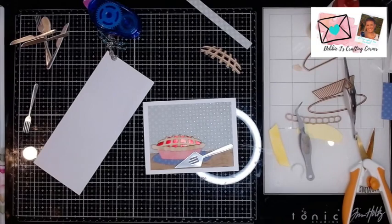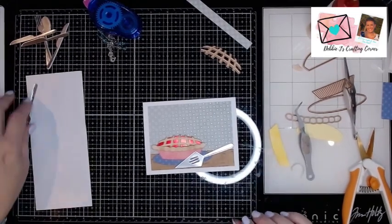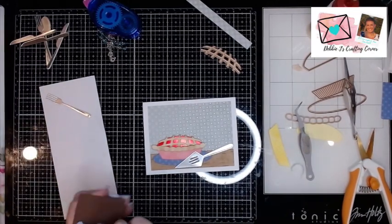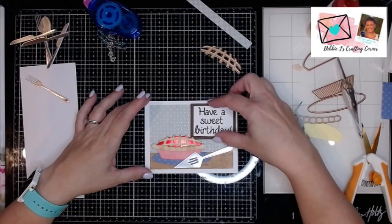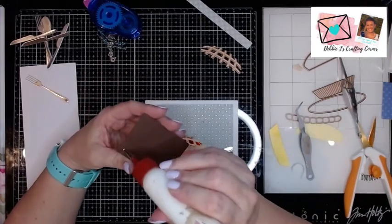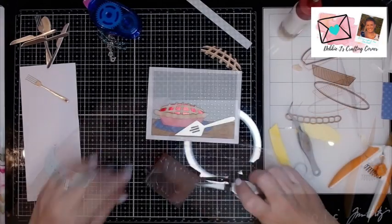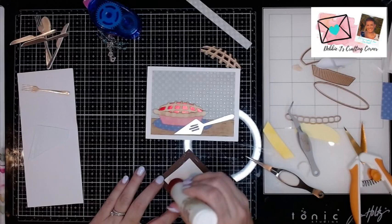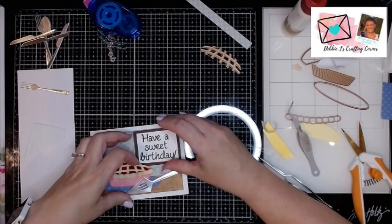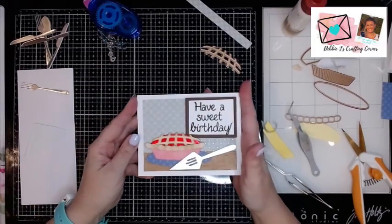That is cute. I mean, to me it doesn't look like it's quite the way it's supposed to be, because I didn't have enough room on my card for the entire thing — but that is still okay. I also cut out a sentiment. I'm going to put this one up here so it's going to be kind of like a little picture in there, like a home sweet home kind of thing — but this one is going to say 'Have a sweet birthday.' And I think I want some foam on the back of it as well. So that I think is going to work. That is my first card.